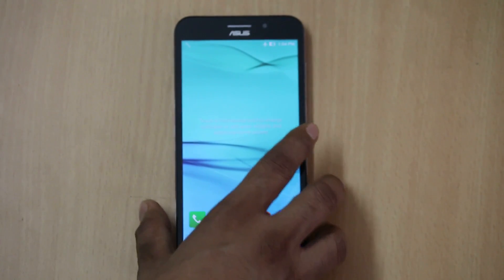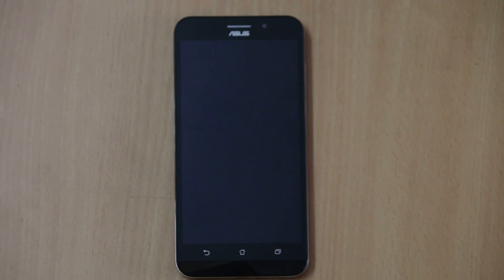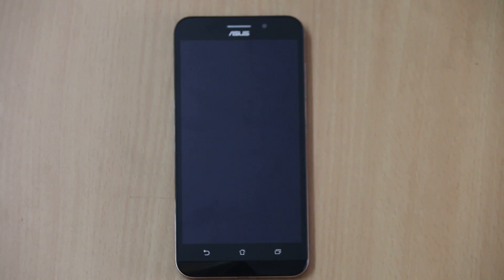The colors available are orange, white, and black — with me I have the black one. When you look at the earlier generation or the previous Zenfone Max, it was only available in the black color.